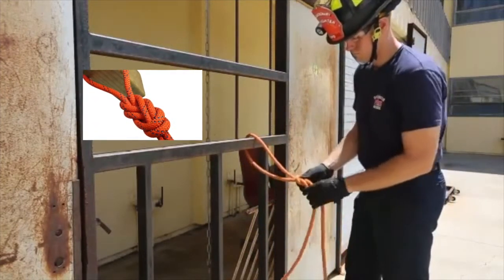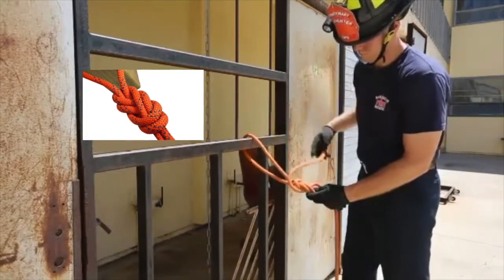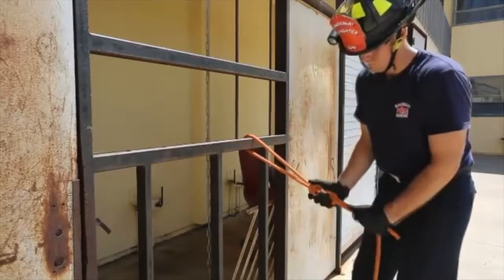After tying the stopper knot, he takes the end of the rope and follows the figure eight back through in the opposite direction. After weaving the line around the figure eight, he dresses his knot to clean it up and has a figure eight follow through. It should look like this when you're done tying it.